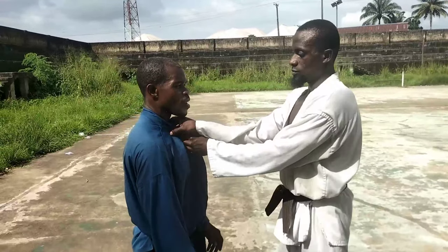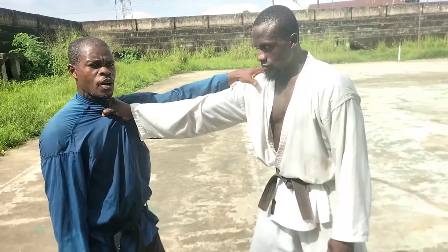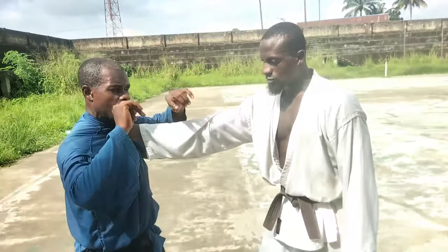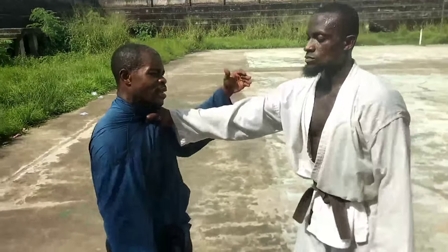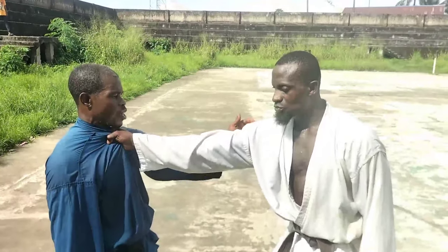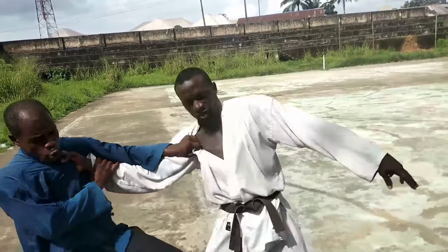Take that one more time — just try to grab. Now, what if you can't grab him? If you can't grab him, that technique is useless because the only way to achieve it is to grab and sink in. If you cannot grab, you take this instead — check the shoulder, check the elbow, turn yourself inward, grab here, and shoot.